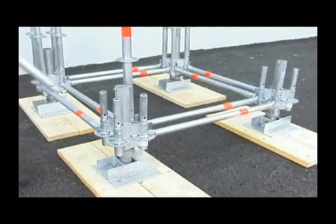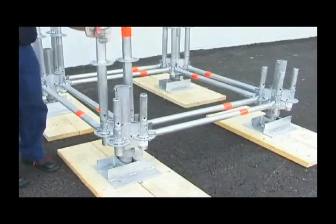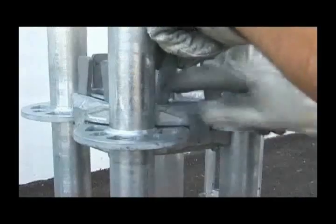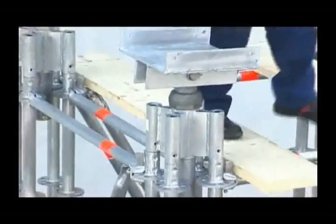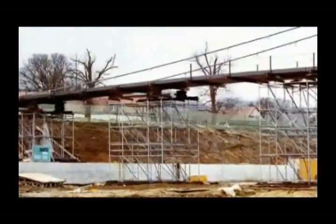Extremely high loading capacity is achieved by combining all-round standards with the unique double-wedge coupler to create a heavy-duty support. By duplicating supports, almost any structures needed can be built.